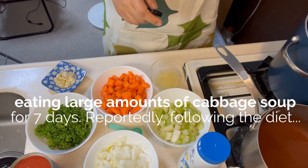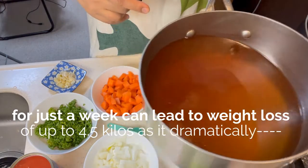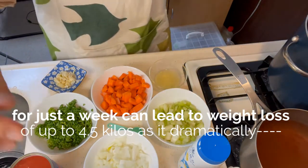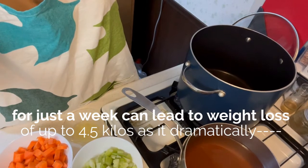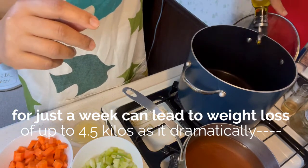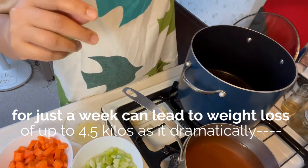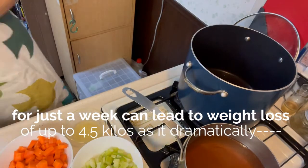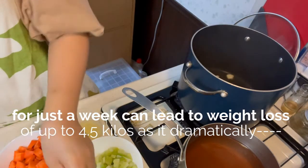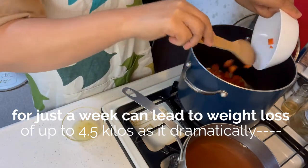So, ngayon, pinainit ko yung pot ko. Malaki yung pot na ginamit ko kasi maraming ingredients. And then I have four cups of vegetable broth na mamaya ilalagay natin. Dito, tingin kayo sa aking pot — lalagyan natin siya ng olive oil, approximately half cup of oil. Ayan, i-bubos natin ang onion, sabay-sabay na natin siya i-bubos. Ang celery.